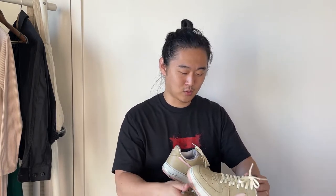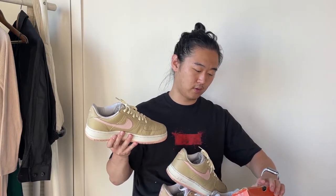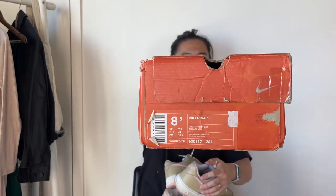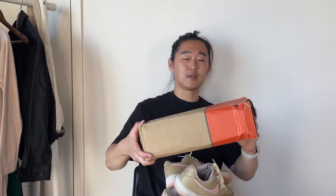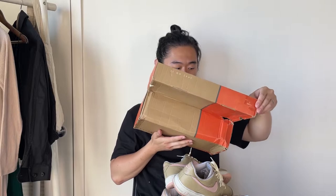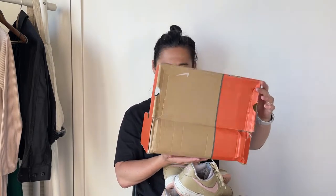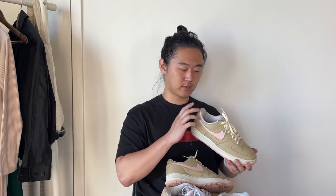Full disclaimer: the laces on the OG linens right now are Foxtrot Uniform — I do have the OG laces but I'll be keeping the Foxtrot Uniform ones in for the moment. Here's the box — this guy has just been through it. Here is the size tag. This box is holding on for dear life; I've taped a corner just to keep it alive. And here's the OG paper.